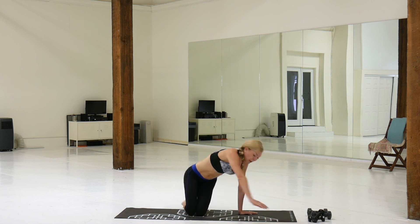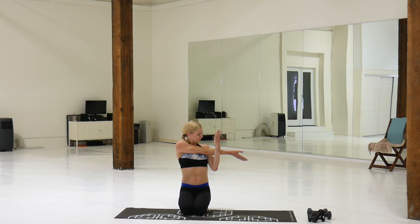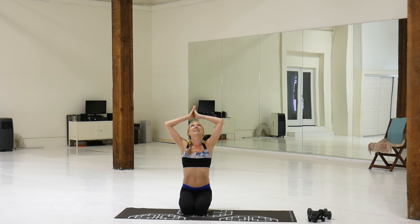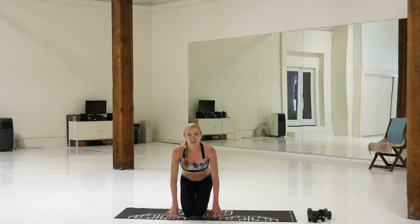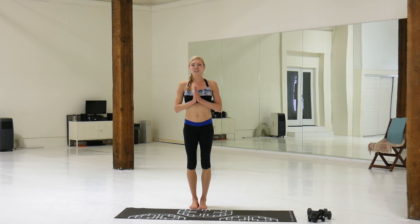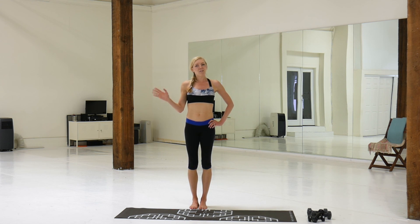Good — stretching your arm out, right arm across, bring it over. Other arm across, bring it over. Shake it out, inhale up, exhale, arms behind your back, open up your chest. Good — hands on the ground, tuck your toes, rolling all the way up. Wonderful arm workout, thank you so much you guys — leave me a comment if you have any questions, bye!